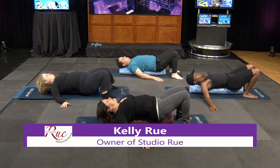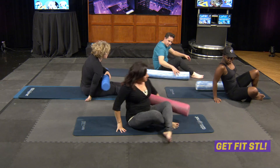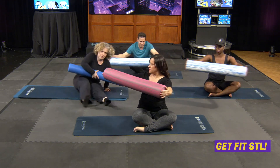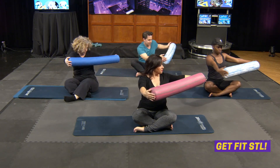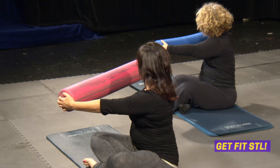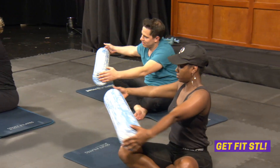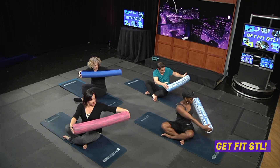Roll off the bolster and come to sitting. Arms out to the front — rotate the ribcage a little bit more, a little bit more, back to center. Think of yourself as the top of a soda bottle: as you're unscrewing it, the top goes up to the ceiling. Lift a little bit more, a little bit more, back to center. One more time each side.